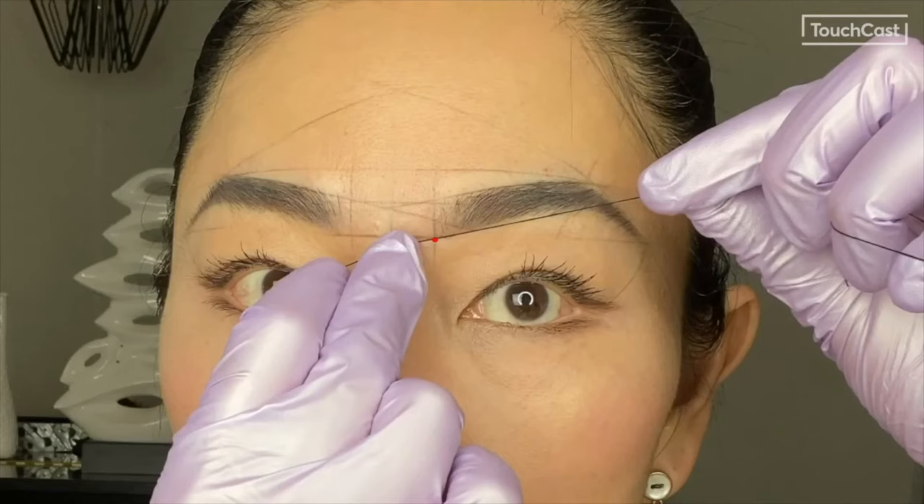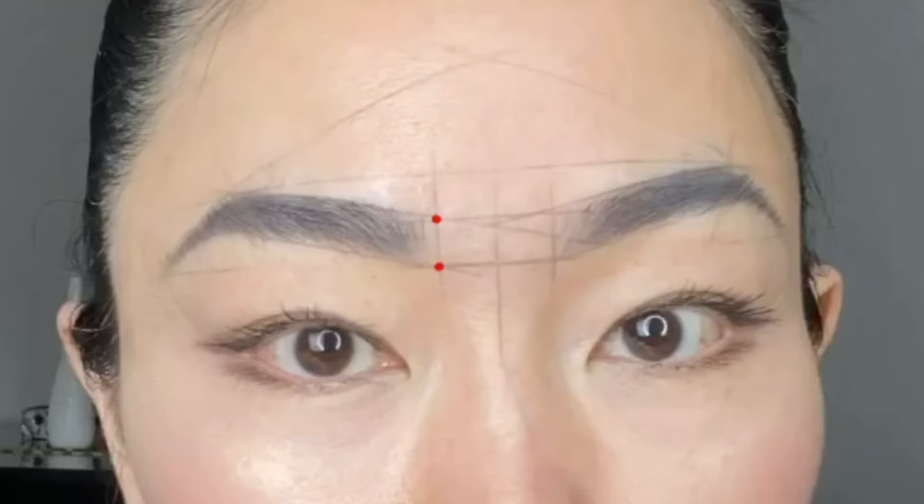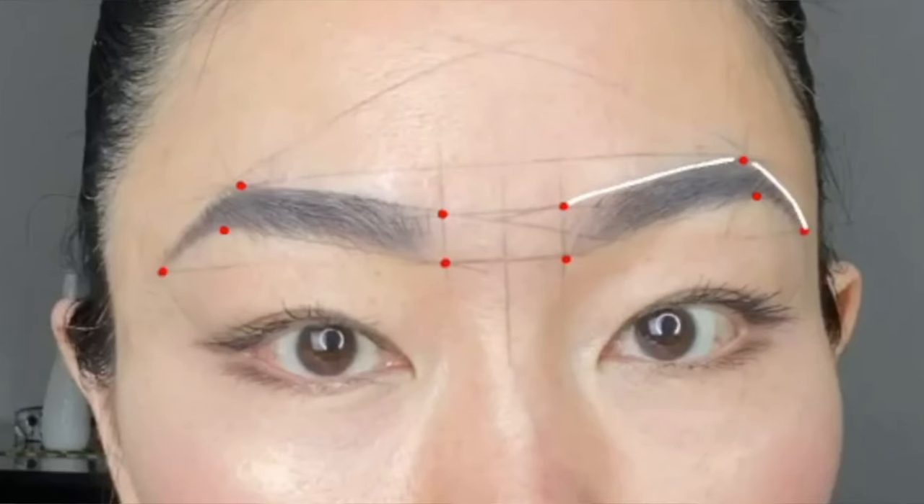For the bottom line, you will mark starting at the bottom front and extend two to three millimeters past the top point of the arch. To finish, draw a line making sure that all the points are connected.